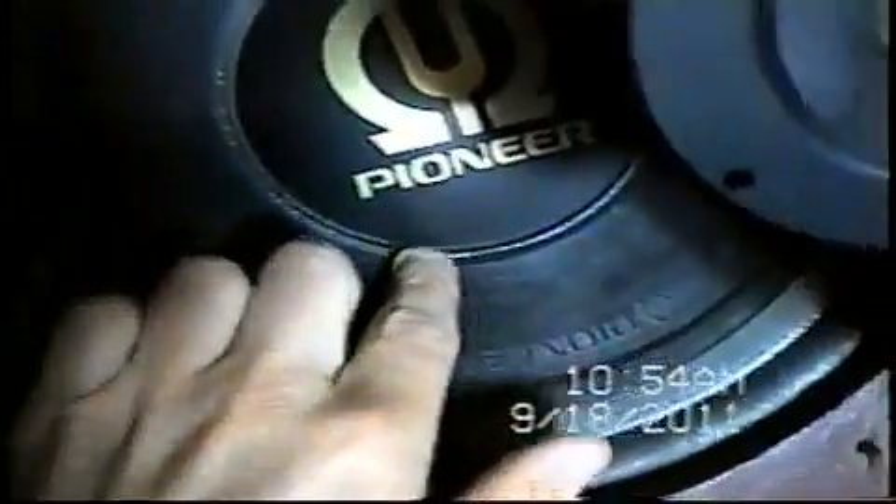The only thing with this one is it's got a small repair there — you can see it, I guess. He said he used contact cement. Very good repair, though — I never even noticed it at first.